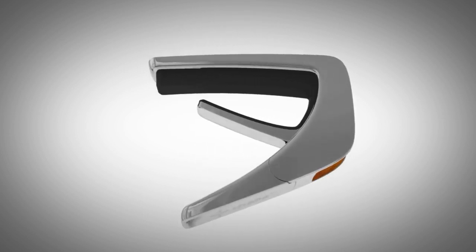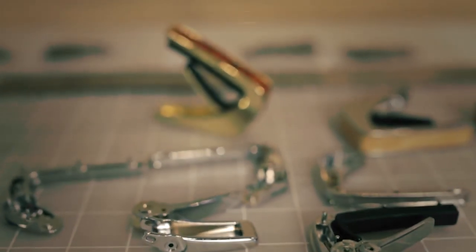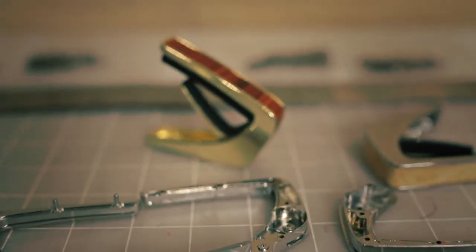Design is really everything. When you have this gorgeous form that meets just an amazing function — that marriage is what, to me, makes a product exceptional.